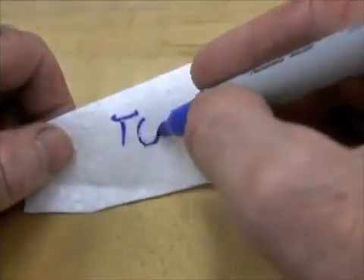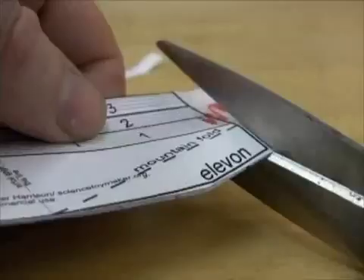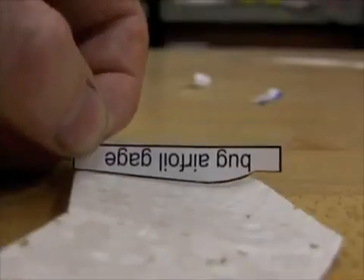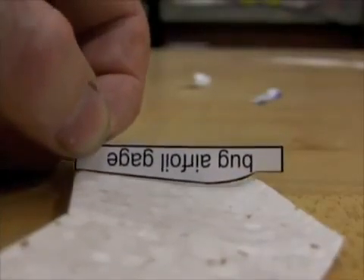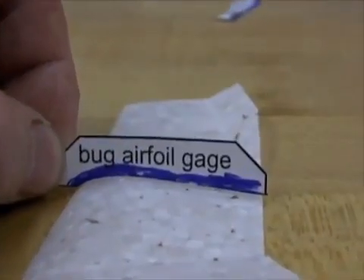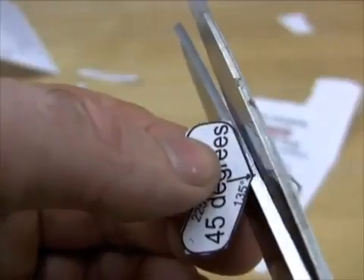I'm going to mark the foam side as top to avoid confusion, and separate the pattern off by cutting on the solid lines on the sides. Save the paper pattern for another glider. It's good to measure the camber again with the pattern off — remember, the gauge measures the curve where the flap begins. You can measure from the top too.